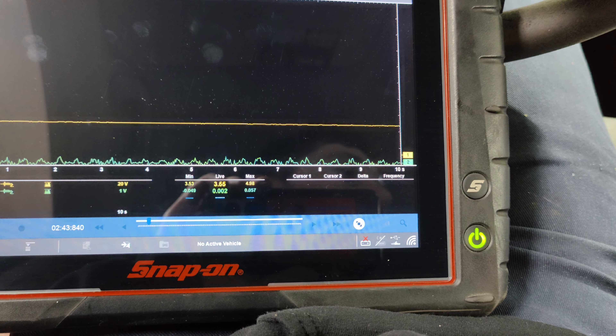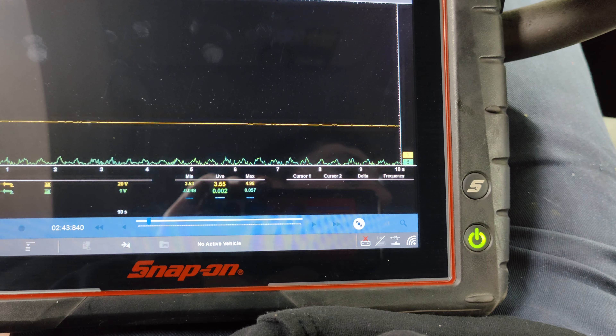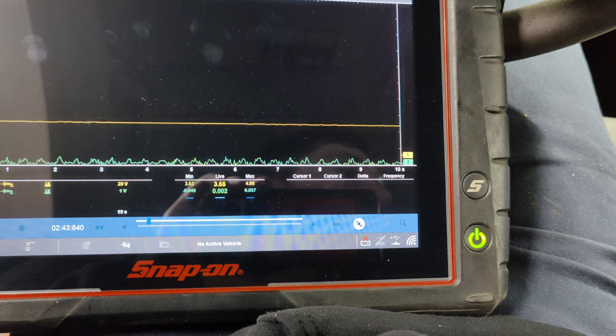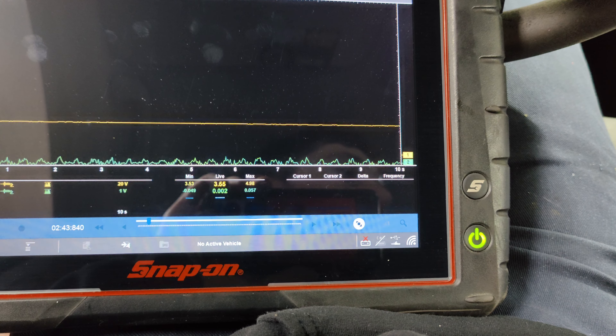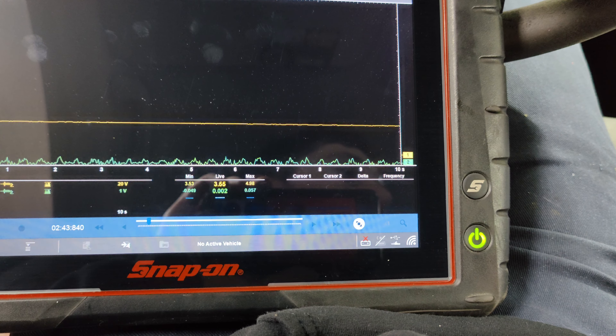OK guys, I want to show you something. The sensor is unplugged right here, so we're at open voltage. Watch this — I'm going to smack on top of the cluster. Look at that — 100% in the cluster. We'll use the hammer test. I wonder if we can get it to do it while it's plugged in. Look at that — we fixed it.